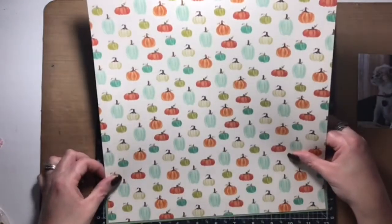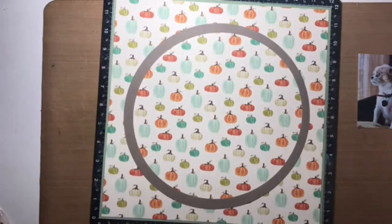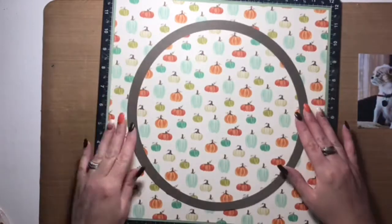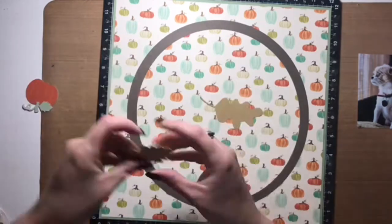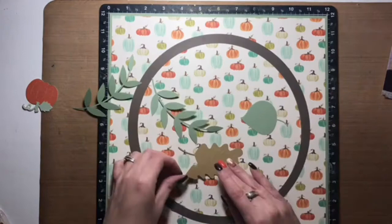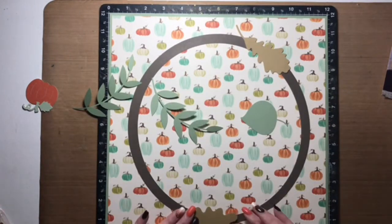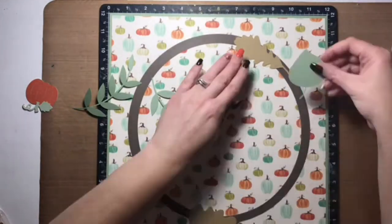I thought this pumpkin paper worked really well with the theme of my layout. The theme this week at Scrapbook Nerd is Halloween or harvest or something to do with the season, so I kind of mixed harvest and Halloween together. For the Halloween portion I just used a couple of bats to embellish the layout. I don't have any Halloween pictures to scrap just yet, so I stuck with a harvest theme.